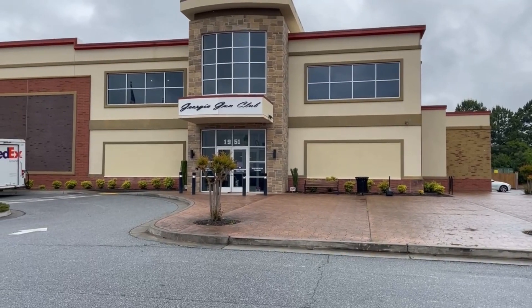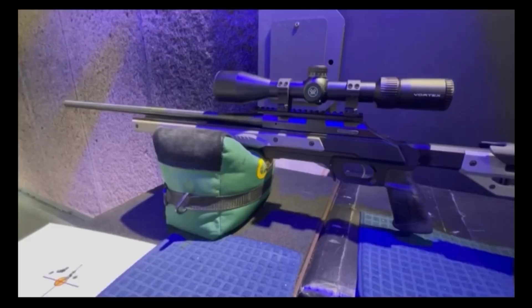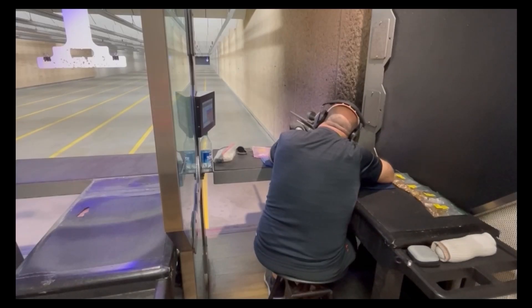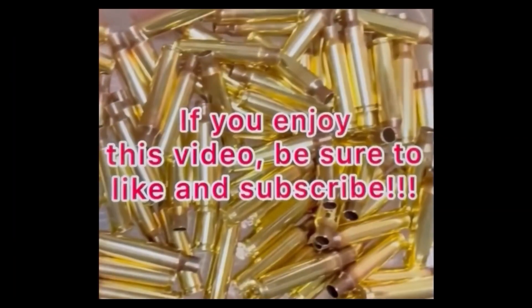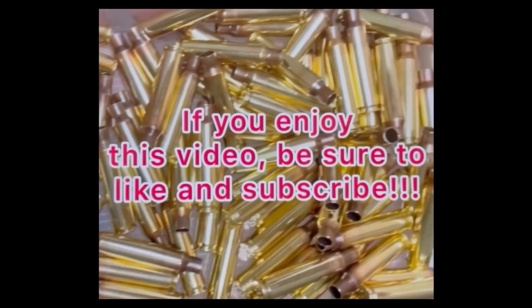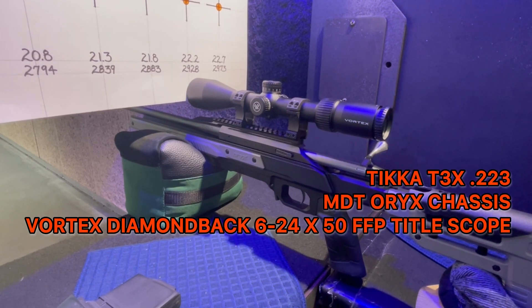Hi, I'm Dennis Phillips and welcome to Everyday Reloading and Shooting. We're back at the Georgia Gun Club. It's a busy day today, so you'll probably hear a lot of gunshots going off around me. I'm shooting my Tikka T3X chambered in .223, mounted in an Oryx T3 by MDT.